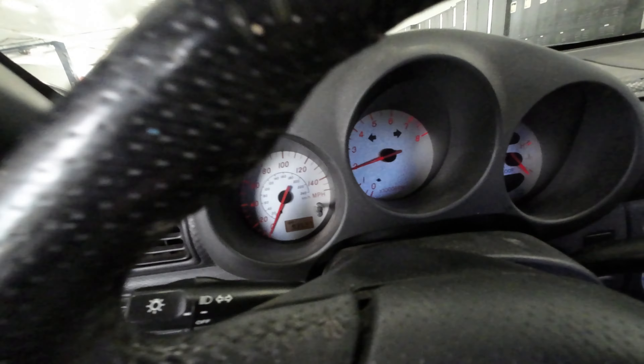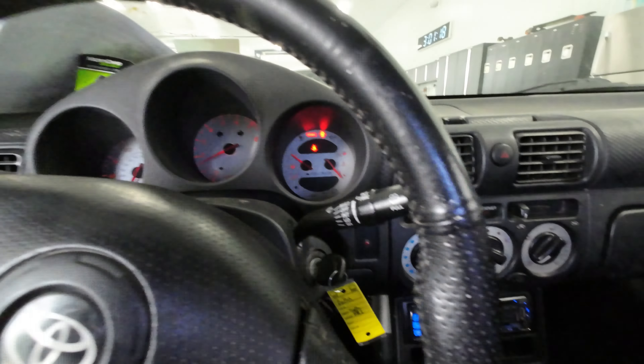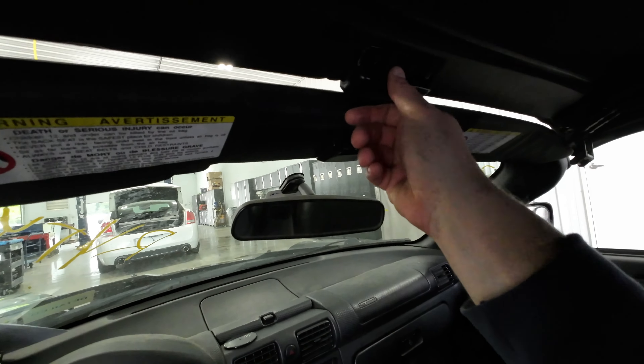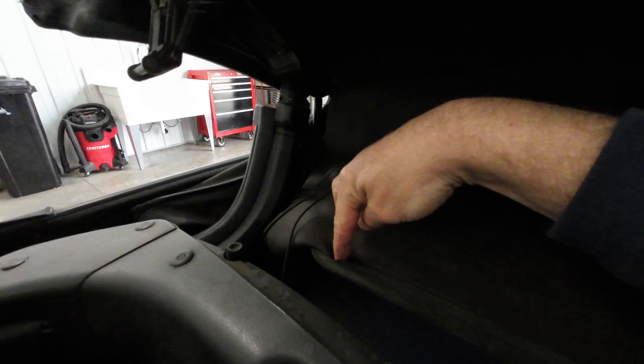Starts up, good to go. Controls and all that stuff works, has a good dash. Roof — put that down. It does have a little tear right there, maybe I won't save it, we'll see.